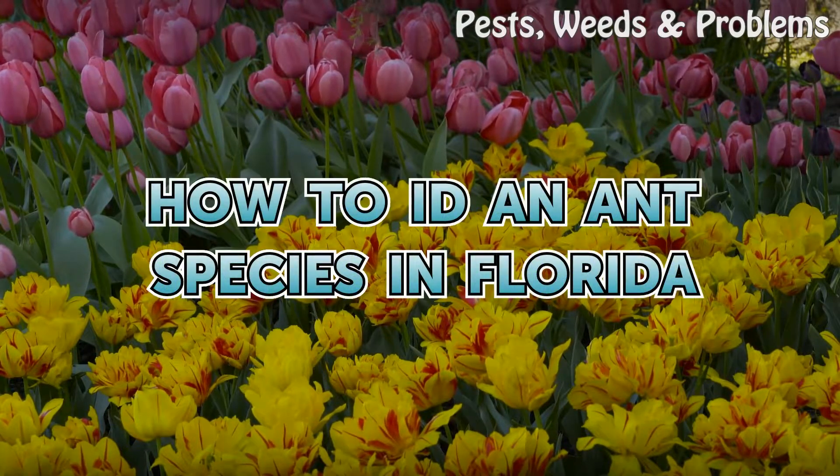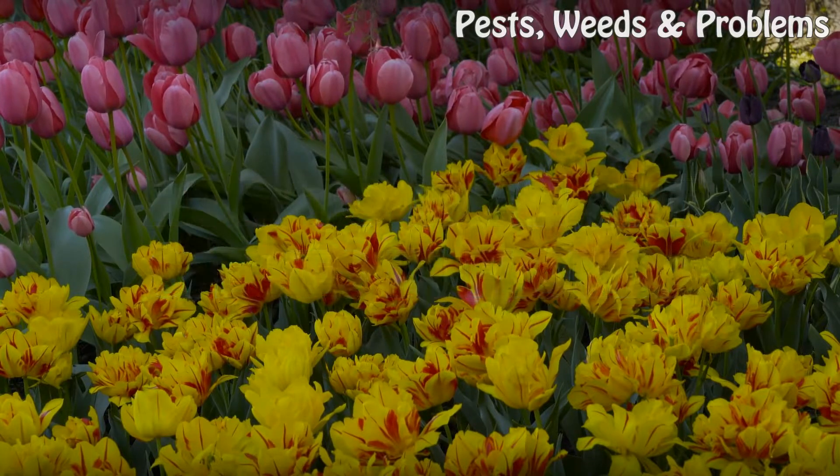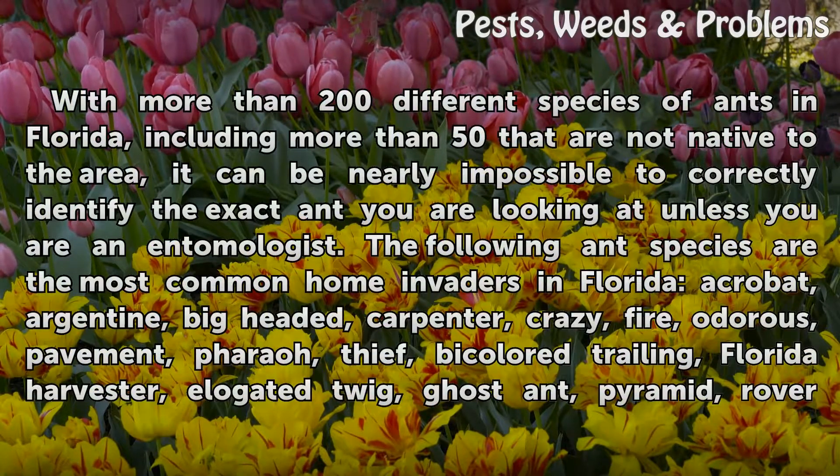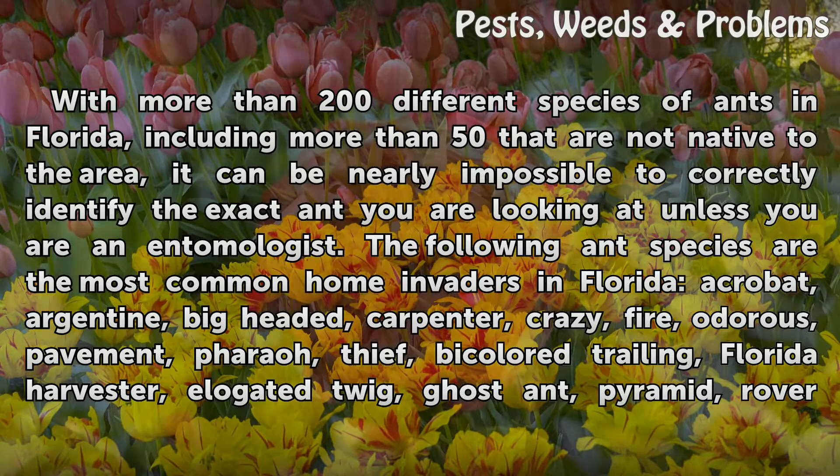How to ID an ant species in Florida. With more than 200 different species of ants in Florida, including more than 50 that are not native to the area, it can be nearly impossible to correctly identify the exact ant you are looking at unless you are an entomologist.